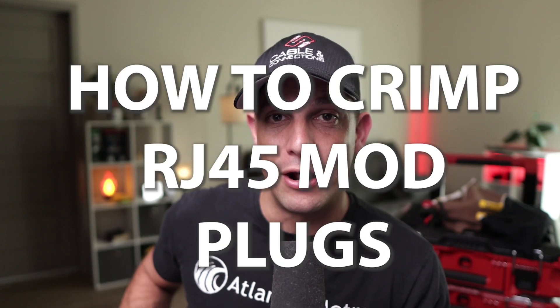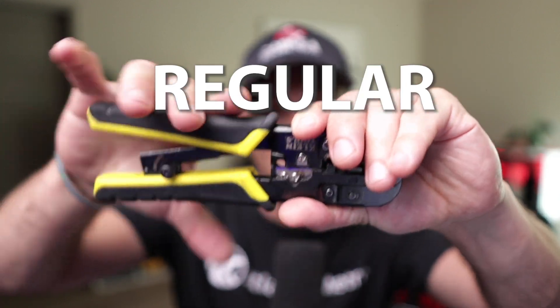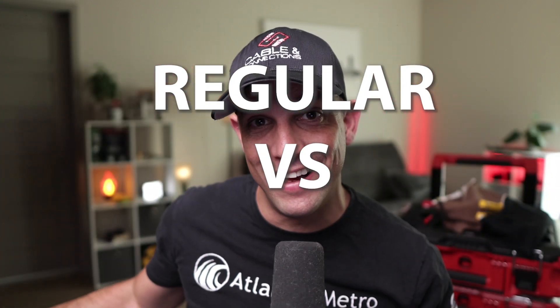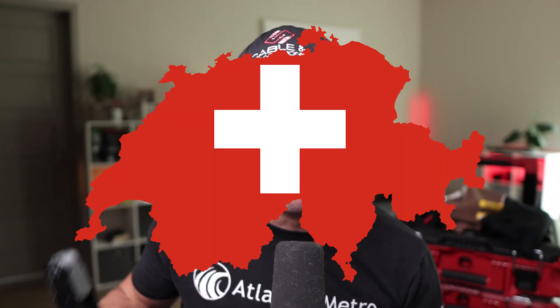In this video, I'm going to show you how to crimp RJ45 mod plugs with the regular crimping tools as well as the pass-through. I know this is a touchy subject for a lot of people, but I'm going to play Switzerland and show you how to do both.